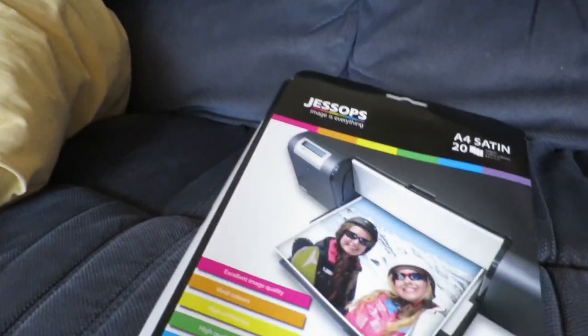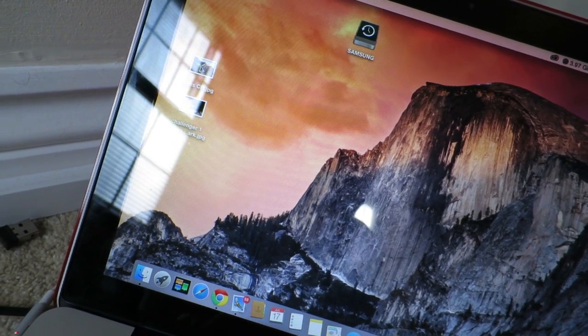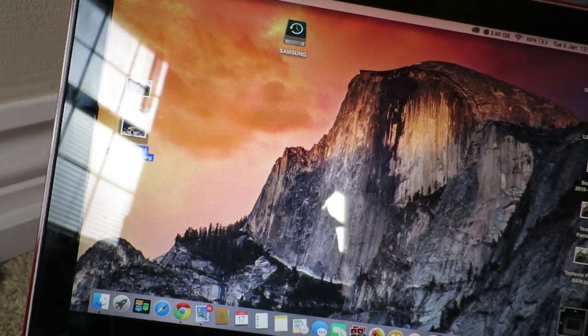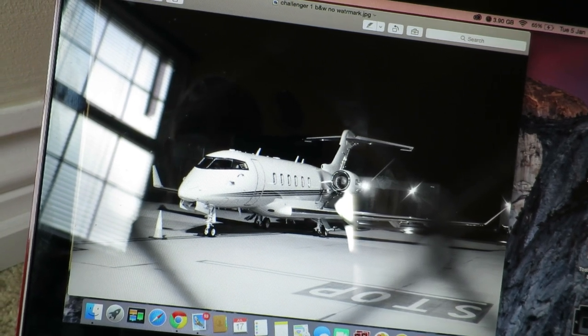We're finally there guys — I'm going to put it to the test now and see how it prints. I've loaded it with the matte paper and I'm going to be printing on Jessup's A4 satin photo paper. I'm going to print a black and white photo and a colour photo, both high quality pictures from my DSLR. The colour one is a shot I took in the summer of my friend Martin's Honda CR motocross bike at a car show. The black and white is a shot I took at work one evening after dark of a Bombardier Challenger jet we had in on the stand. Those are the two pictures I'm going to print — we'll see how they turn out.